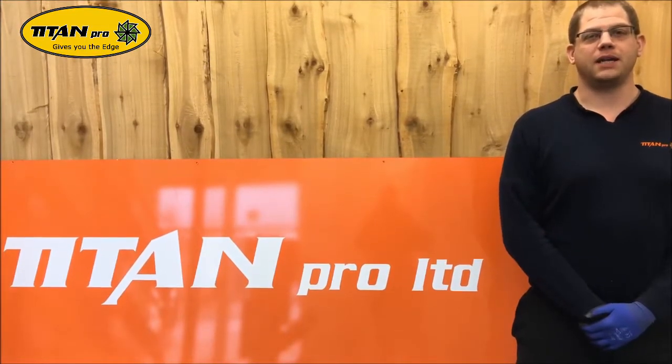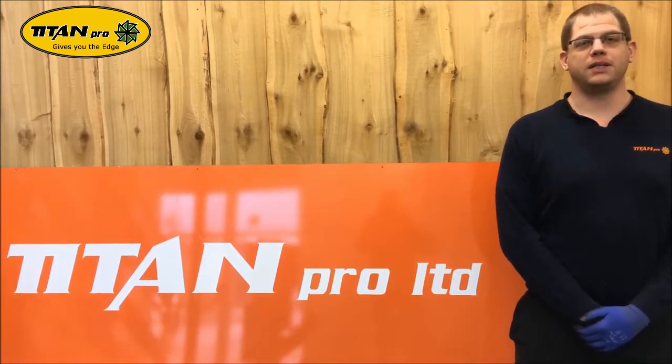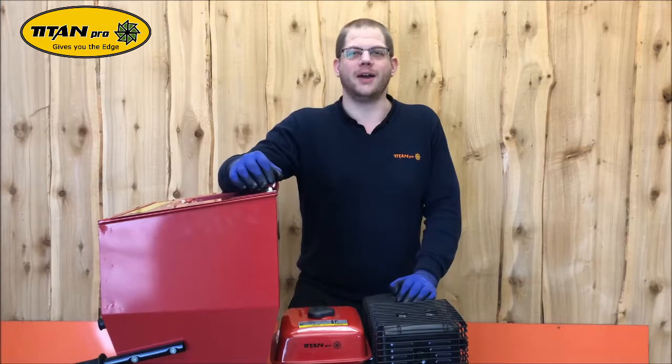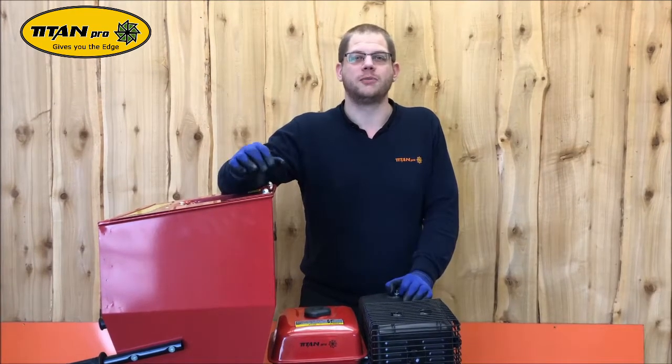Welcome to our series of how to maintain your Titan Pro garden machinery. Before carrying out any work, please ensure the engine is switched off and the spark plug is disconnected. Today we're going to do a belt change on a 15 horsepower chipper from Titan Pro.